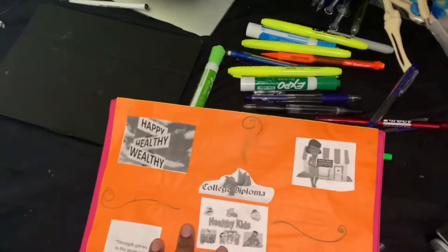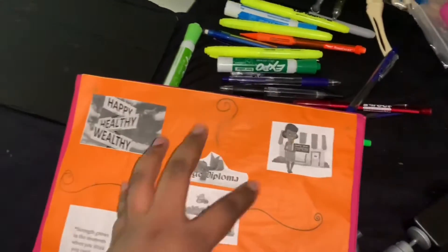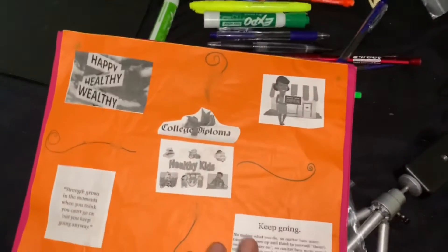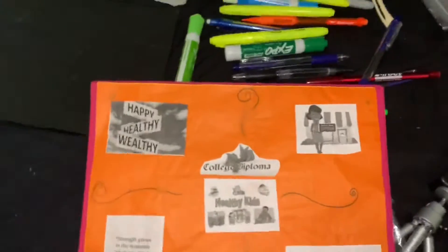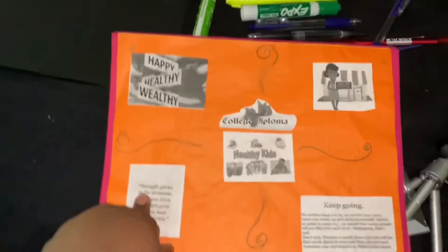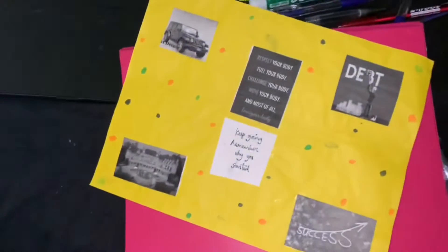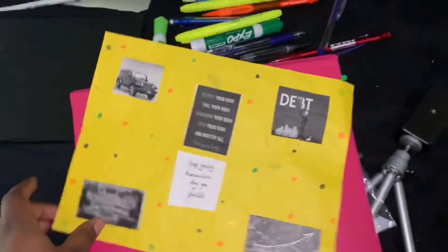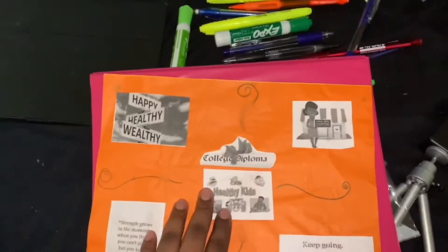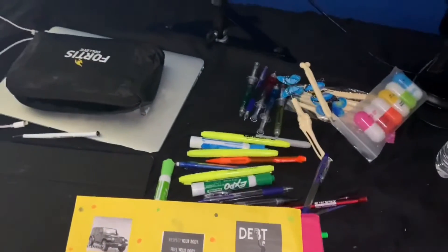I put a positive quote in the middle, and I want to be happy, healthy, and wealthy. I want to open up my own business, get my diploma in nursing, and have healthy kids. I put a 'keep going, don't stop' quote on it too. I keep this in a protector and in my binders — this is my on-the-go vision board.